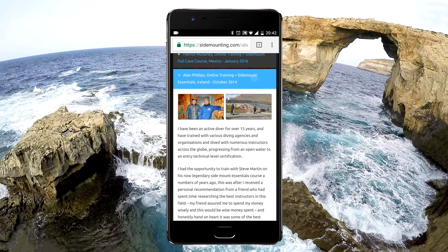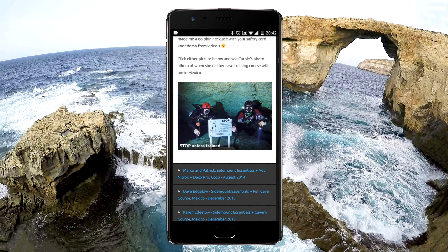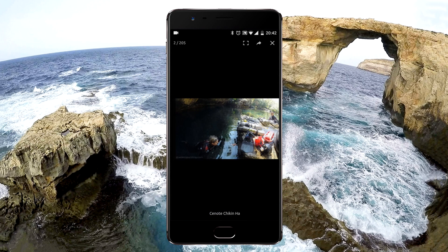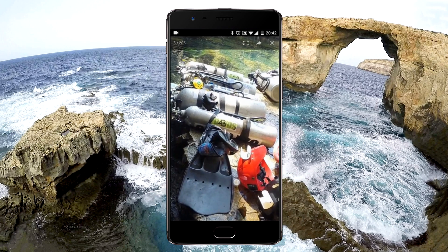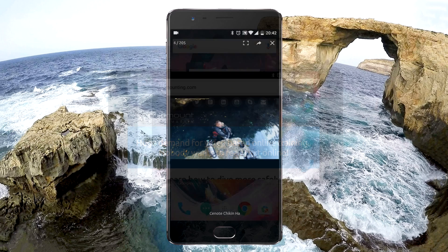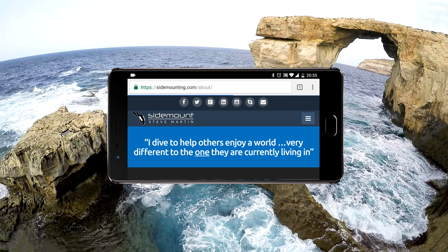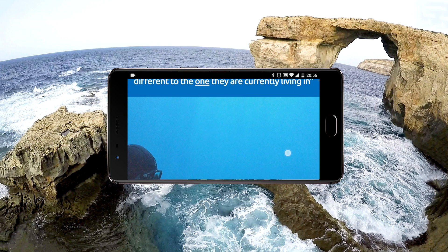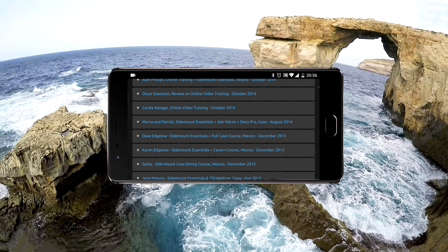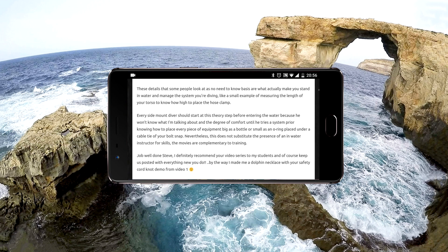I use a GoPro to capture your training. At the end of your training course, I put together an album, which you can see here viewed on the phone vertically. I personally find it better to turn the phone horizontal, especially when you want to review pictures and videos. We'll scroll down and find that same testimonial so you can compare how it looks with your phone used horizontally.